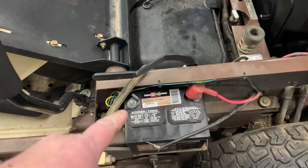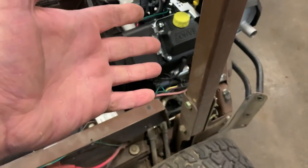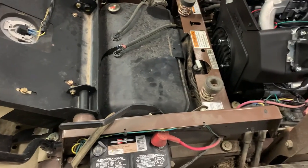Whenever he put that negative cable on the battery, everything was coming on — all the lights would light up, the clutch would come on. He didn't even try starting it; he knew he had a problem.